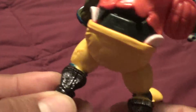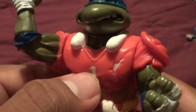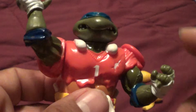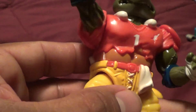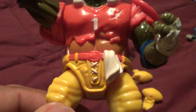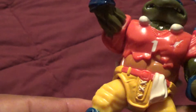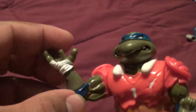Oh yeah, I forgot to mention — his socks are black. The original socks were red. Luckily they did paint the rip shirt area for his pads. His belt is actually painted nicely. There was no 'L' on here — it's supposed to be an 'L' for Leo, of course.